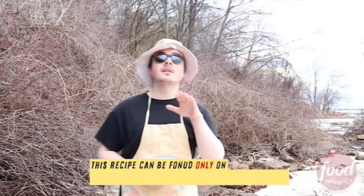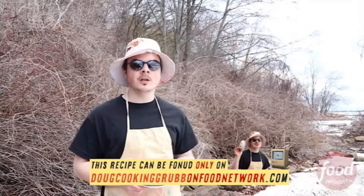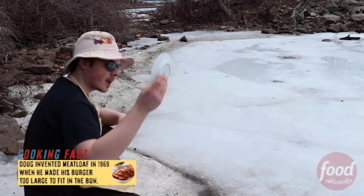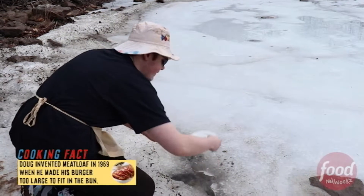Now, the viewers at home, if you want to follow this recipe, just hit up Doug Cookin' Grub on foodnetwork.com. The Doug Cookin' Grub URL was taken. But anyways, grab yourself a plate. And what you want to do is you can use your own water at home, but you want to come down here — this is what makes it so delicious. You've got to come down here to one of these crevices in Canada and you've got to just dip the plate. Make sure you save all that.